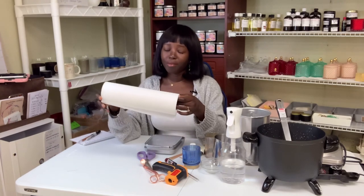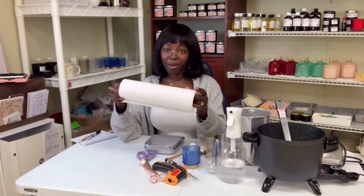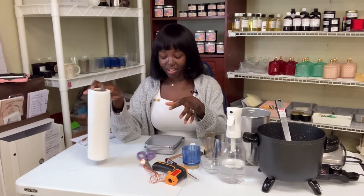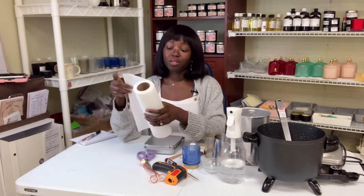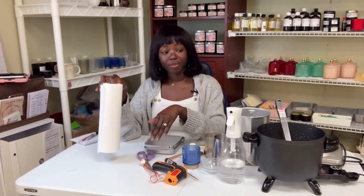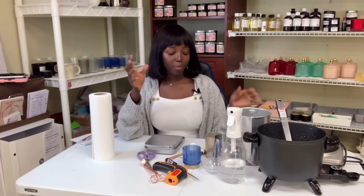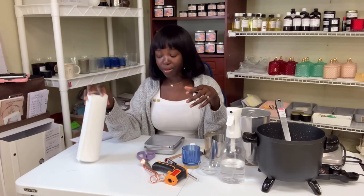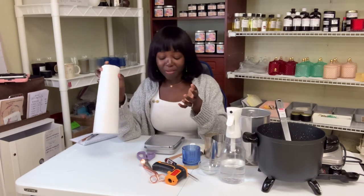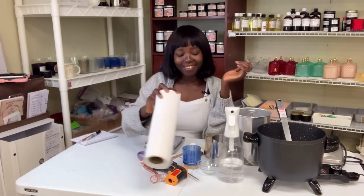Paper towel — oh my God — I have never used this much paper towel in my entire life. Basically every time you make candles you will need paper towel to clean. You need it to clean your vessels, to wipe inside of the pitchers, and to wipe the fragrance oil out of your containers. You will need paper towel to clean everything, and that's why it goes with the alcohol.